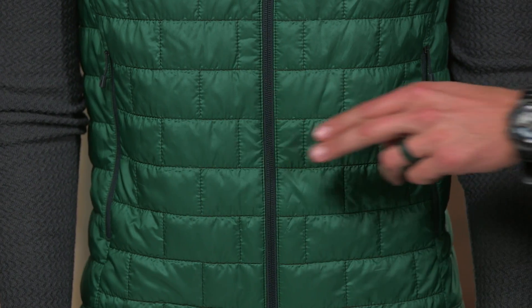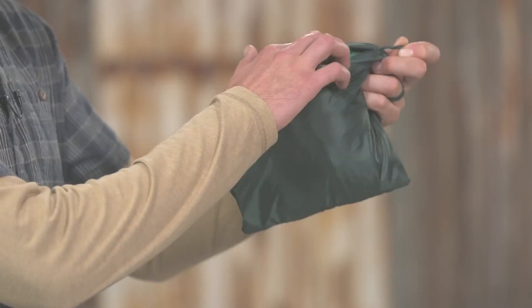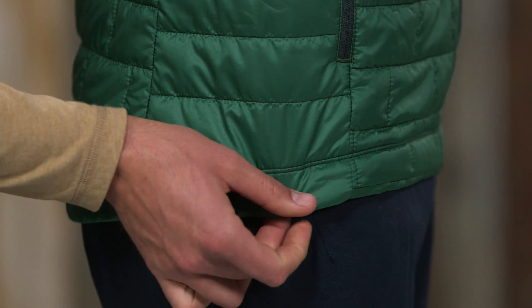It has two zippered hand warmer pockets and an inside zippered chest pocket that doubles as a stuff sack and comes with a reinforced carabiner clip and loop. The slight drop tail hem adjusts with a draw cord to seal in warmth.